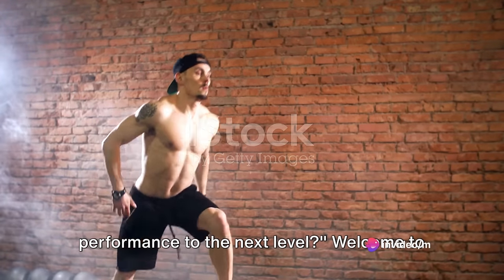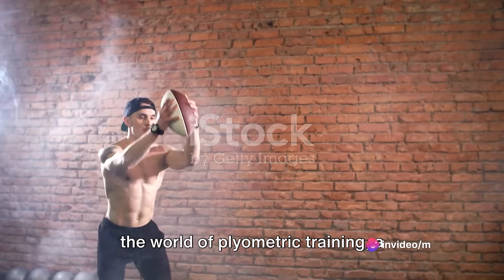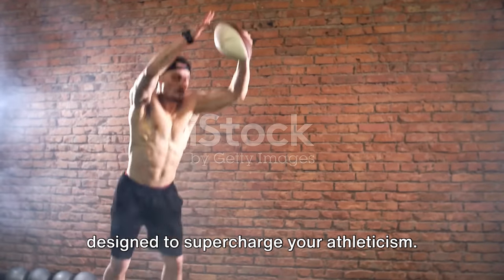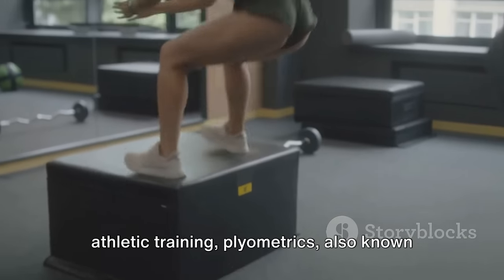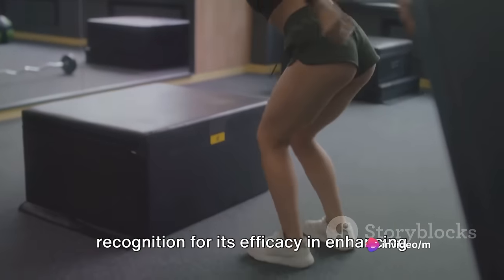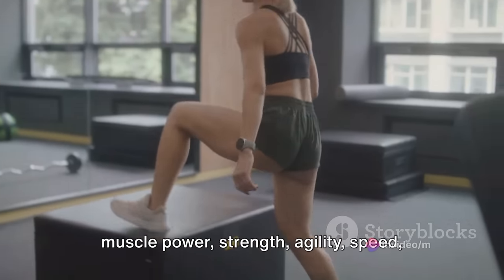Are you ready to take your athletic performance to the next level? Welcome to the world of plyometric training, a dynamic and explosive form of exercise designed to supercharge your athleticism. With its roots in Eastern European athletic training, plyometrics, also known as jump training, has gained global recognition for its efficacy in enhancing muscle power, strength, agility, speed, and balance.